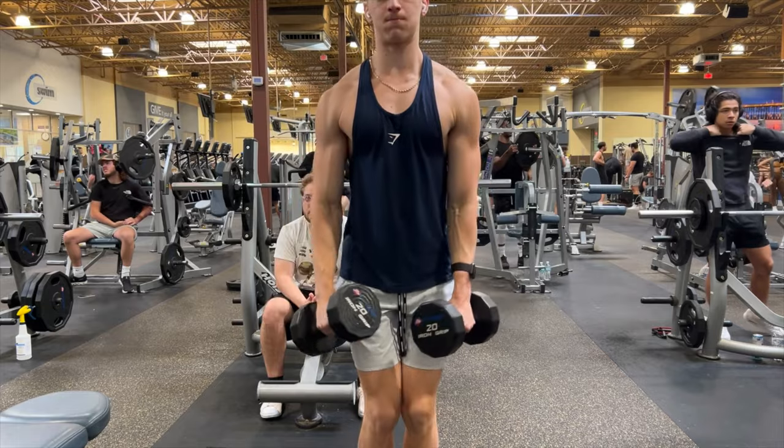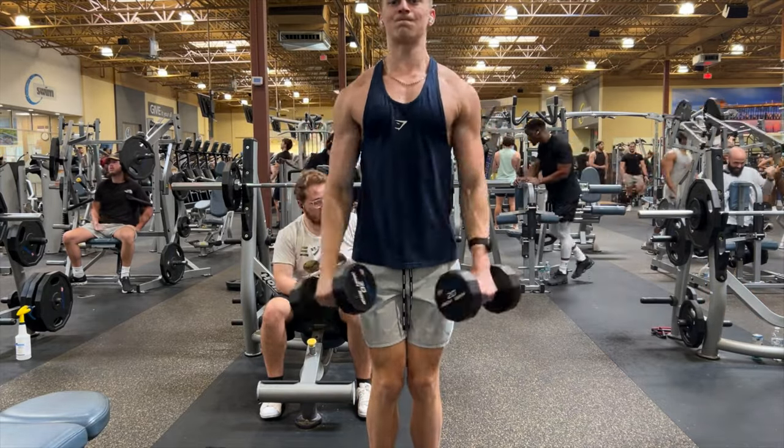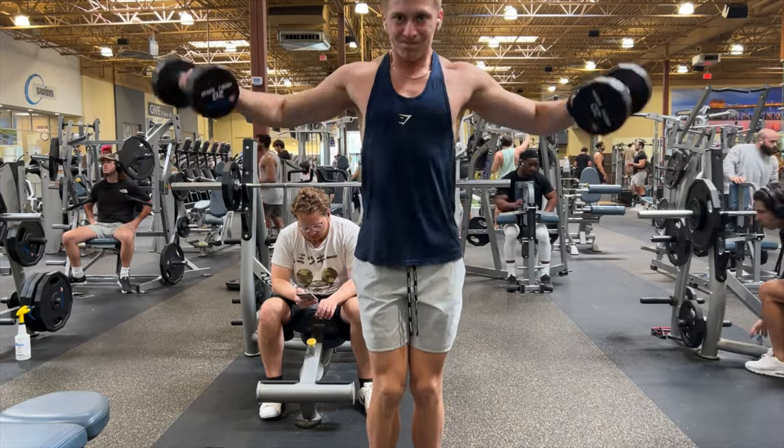The last muscle exercise is a lateral raise. I'm not used to doing this many reps, so I went pretty light — and it burned like crazy.